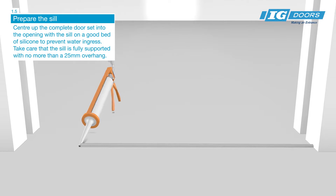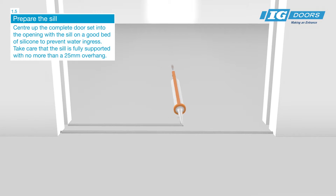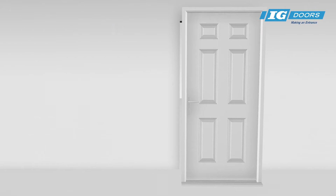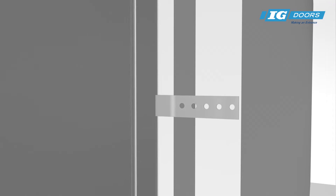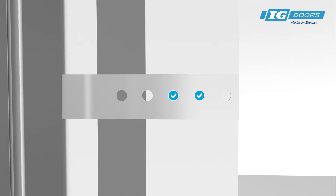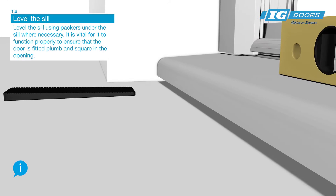Centre up the complete door set into the opening with the sill on a good bed of silicone to prevent water ingress. Take care that the sill is fully supported with no more than a 25mm minimum overhang. Level the sill using packers under the sill when necessary.